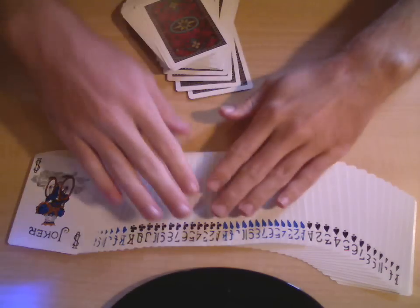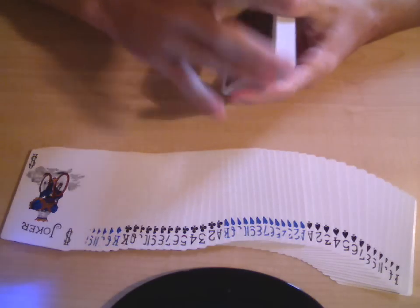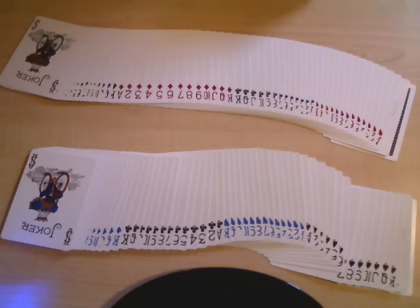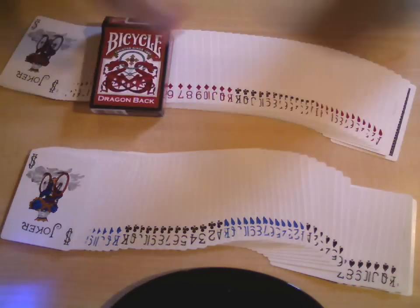You need to get yourself a Dragonback — they're really good. They're about seven bucks, I think, on theoneeyejack.com. I recommend them, I like them a lot. That's all for me, I hope you guys enjoyed and I hope my review wasn't too long and boring. I will see you guys later.